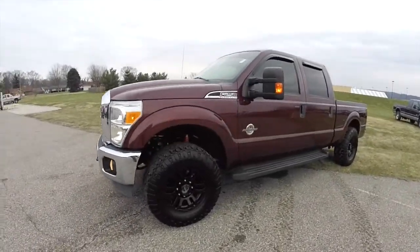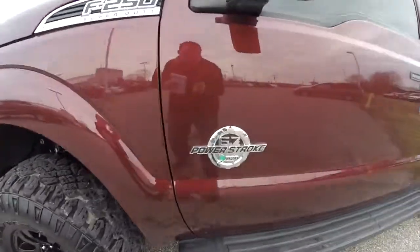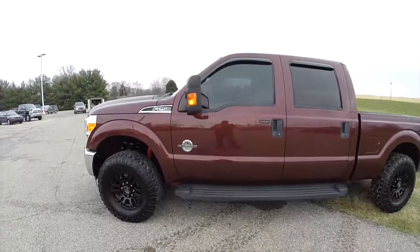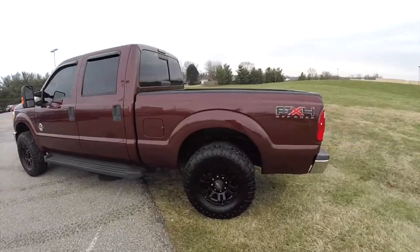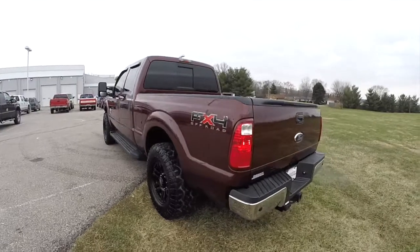This is an FX4, painted in Royal Red Clear Coat Metallic. It has the Adobe Premium Cloth interior. It is powered by a 6.7 liter Power Stroke turbo diesel engine with a 6-speed Torque Shift automatic transmission with Select Shift.